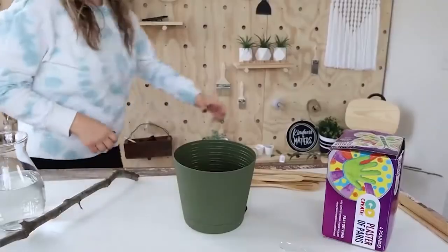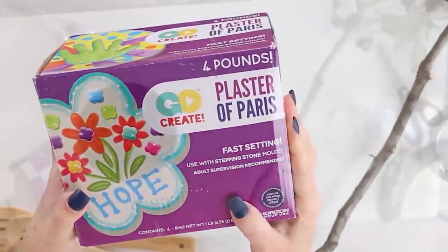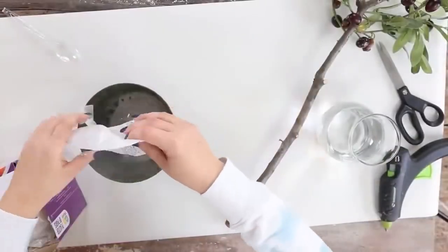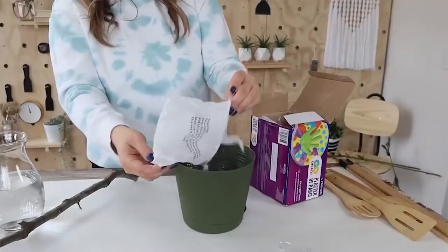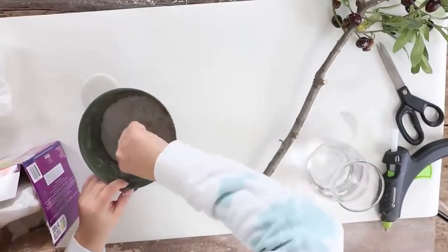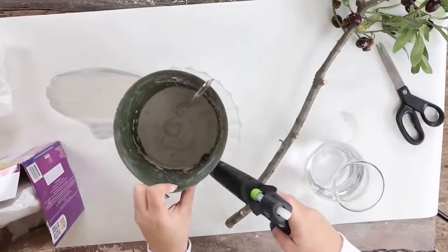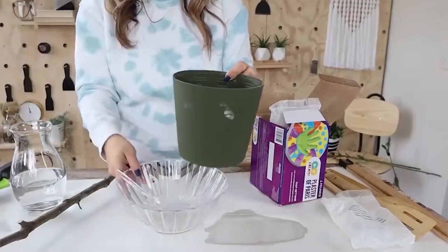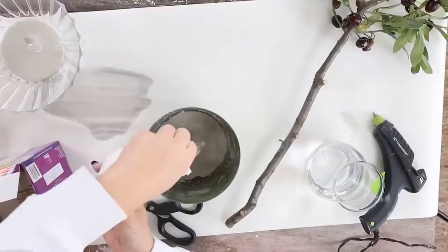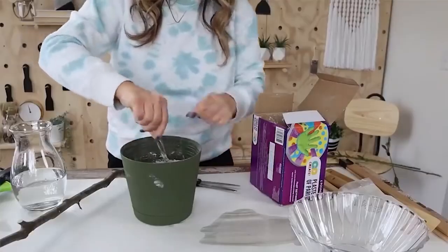I wanted to get my tree set in the pot before I went any farther. You could use concrete for this — what I had on hand was plaster of Paris. I just put the plaster in the existing pot and then added water. When I first did this, I had a little bit of a mess because I forgot about the little opening down at the bottom. So I quickly took some hot glue and sealed that up so it wasn't a problem.